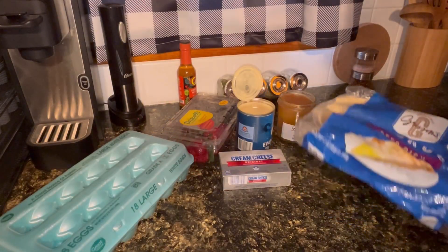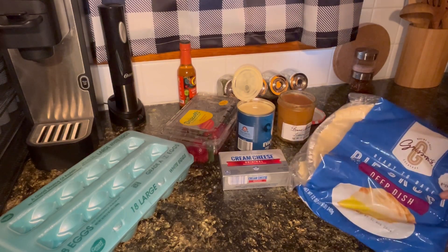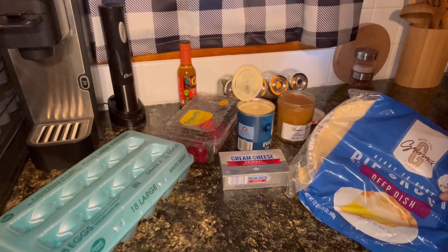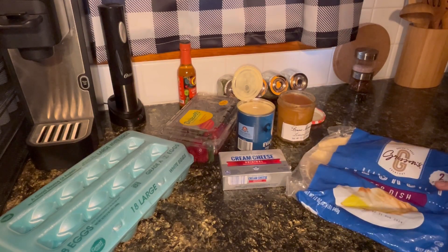I'm going to start by getting this pie crust pre-baked. I'm going to bake it for probably 10 minutes or so at 400 degrees. It's a little crumpled or broken — I need to fix it a little bit. I need to get it out of my freezer, so I'm going to use this last pie crust today.